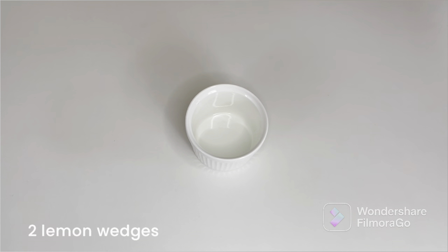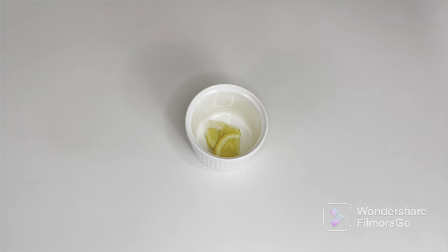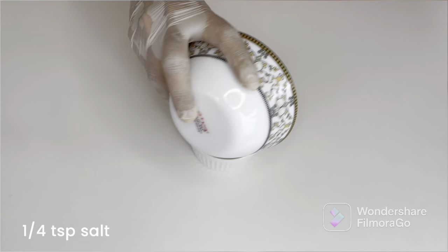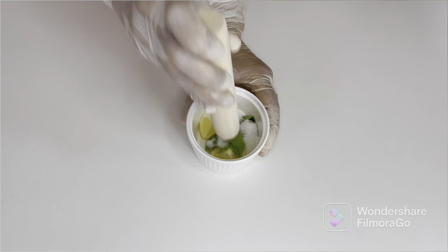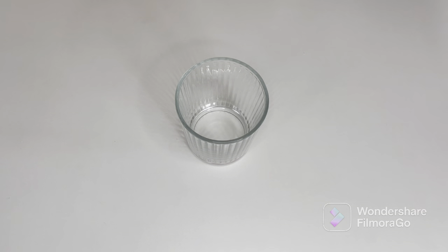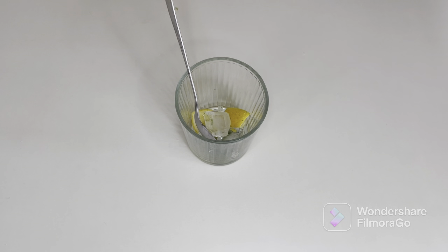I've taken a small container and I'm going to add some lemon wedges — two big size lemon wedges. If you have small ones, take about five to six. About eight to ten pieces of fresh mint leaves, a tablespoon of caster sugar, and a quarter teaspoon of salt. Just take a muddler and crush it all together.